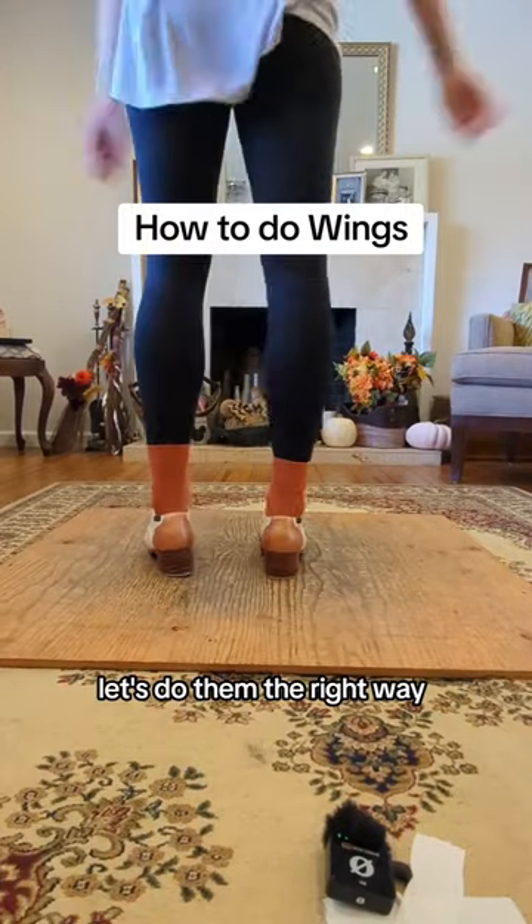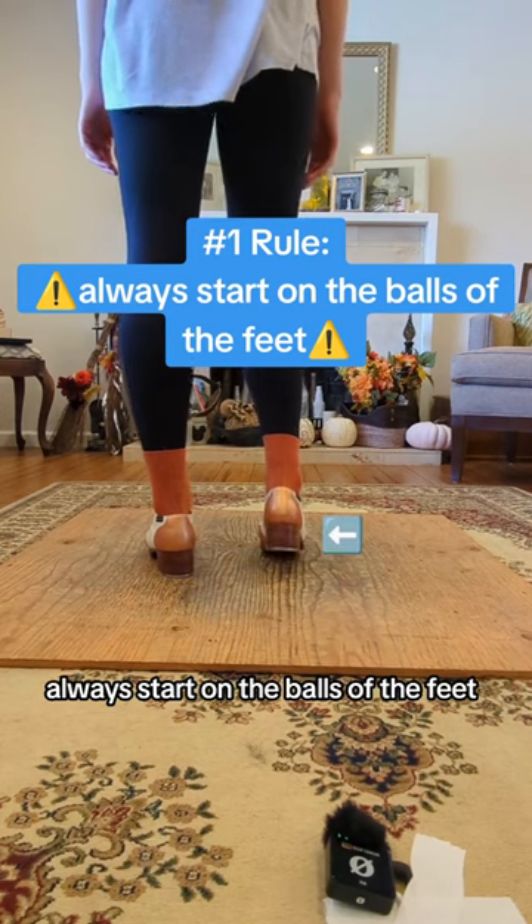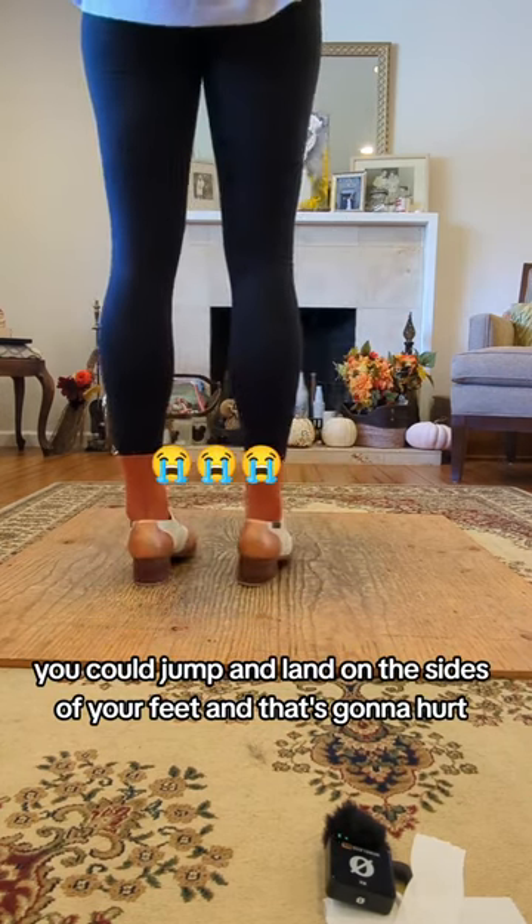Wings are a tap dance classic, so let's do them the right way. Always start on the balls of the feet. If you don't, you could jump and land on the sides of your feet, and that's gonna hurt.